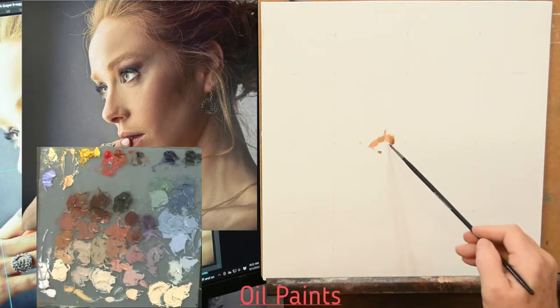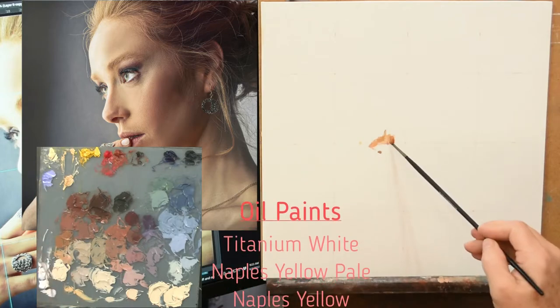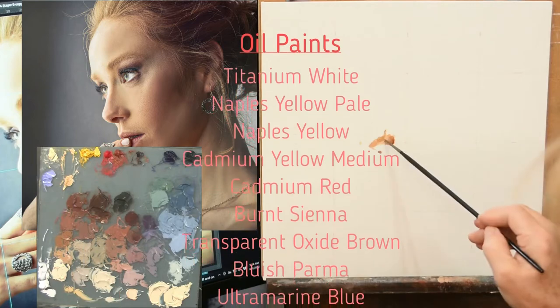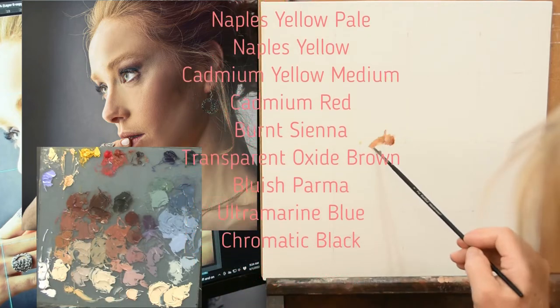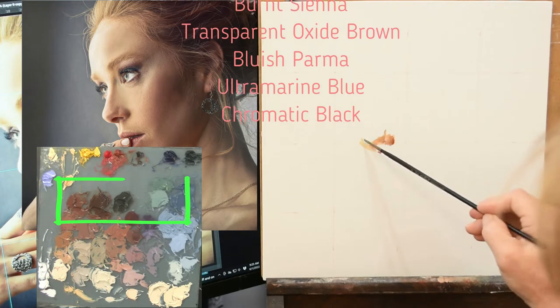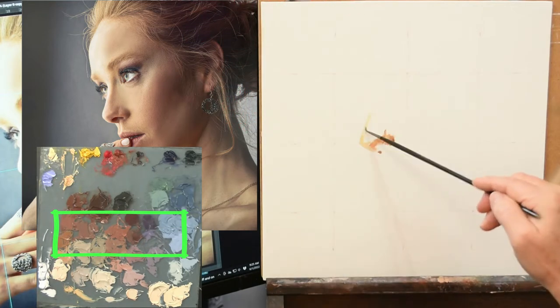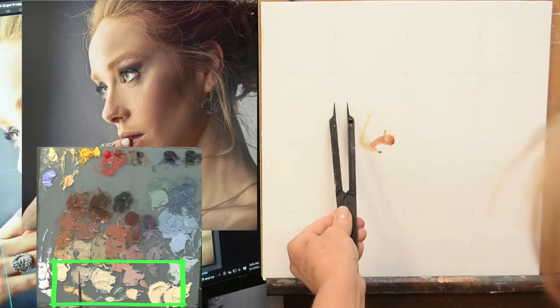Before I began painting my portrait I went ahead and mixed up my palette. Here you can see the palette — I've got the initial colors going across the top. I like to arrange my palette so that I have my darks at the top, then in the middle the mid values, and just below that the lighter values.